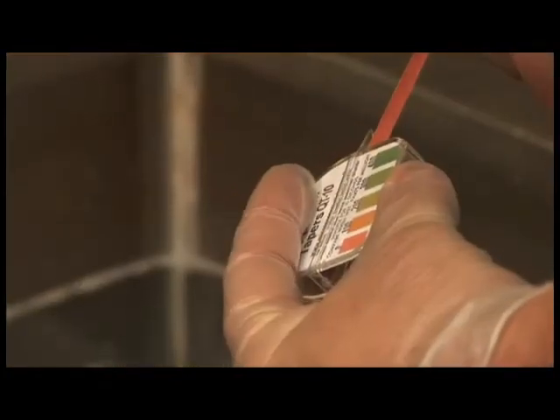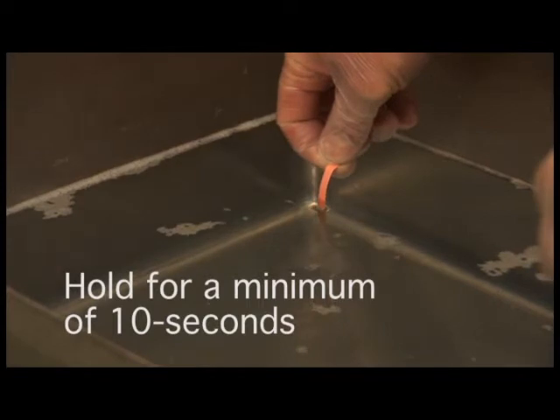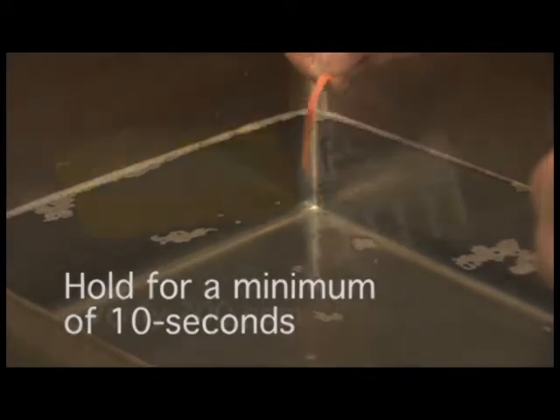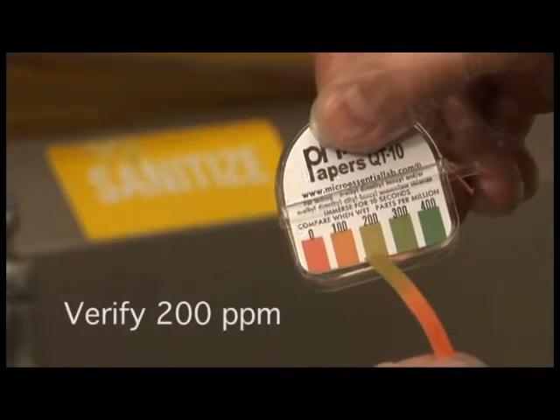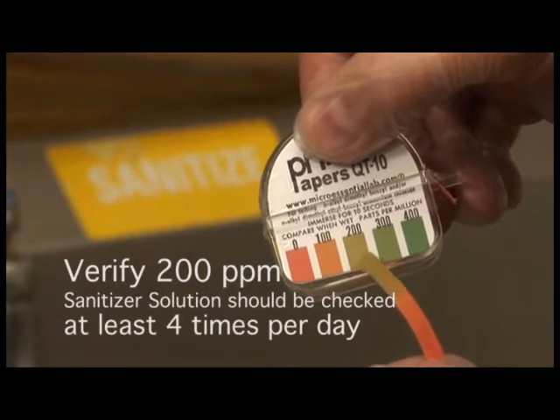Use your QUAT test strips to verify the PPM of the sanitizer solution. Insert the QUAT strip into the sanitizer solution for at least 10 seconds and verify 200 PPM using the color chart on the box. Sanitizer solution should be checked at least 4 times per day.